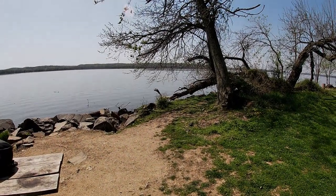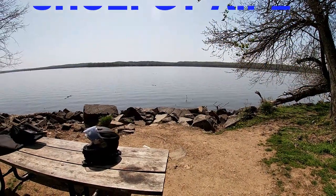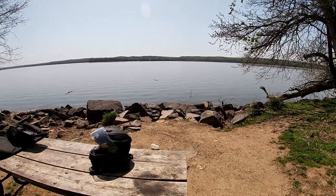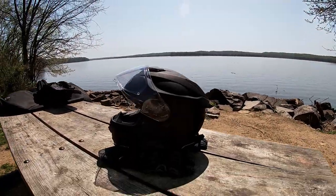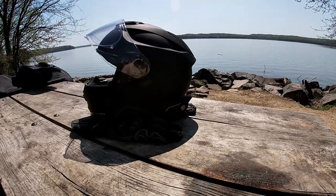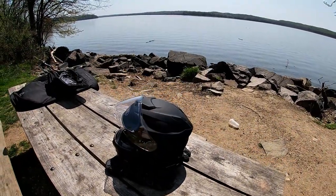Hello YouTube. I wanted to come out today and get a short ride in, and I wanted to do a review of the Shoei GT Air 2. But I wanted to focus on the Sena 30k and how it installs in a helmet.